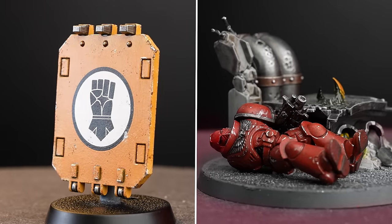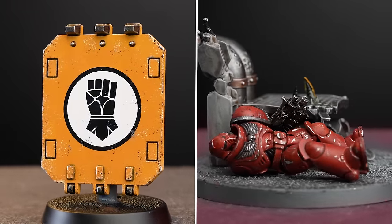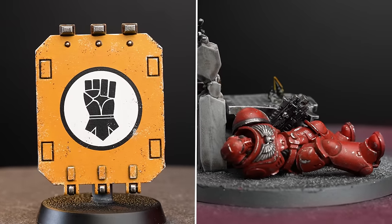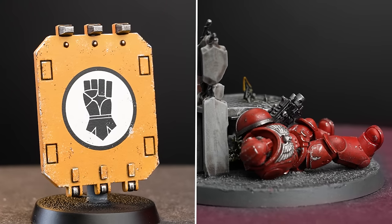Weathering is often one of the last things we do in the painting process. Not only is it easier to weather a finished model, but we also want all the transfers to be applied so we can weather those too. For these reasons it's always a good idea to get your model near finished before adding any weathering.